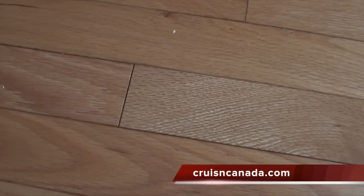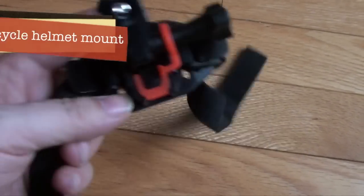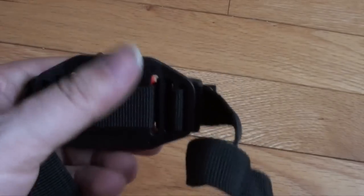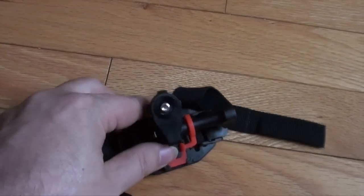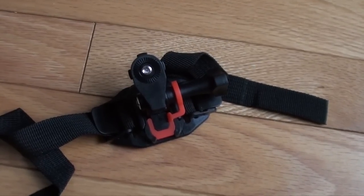Last but not least, and probably something I won't use as-is — I may actually try to modify this — this is a bicycle helmet mount. I won't be using this on a bicycle, so I may take these straps off and buy some 3M tape to put on the bottom here, and just turn this into another kind of surface mount that I can have mounted somewhere on my motorcycle permanently.